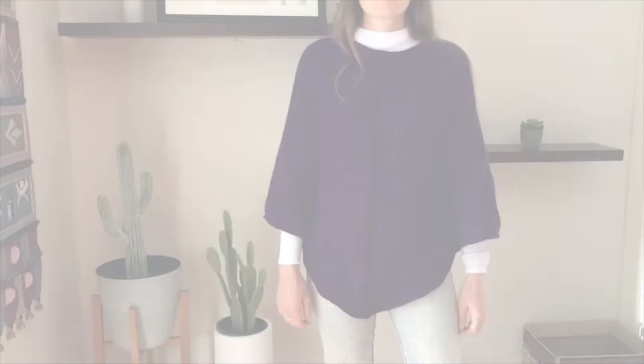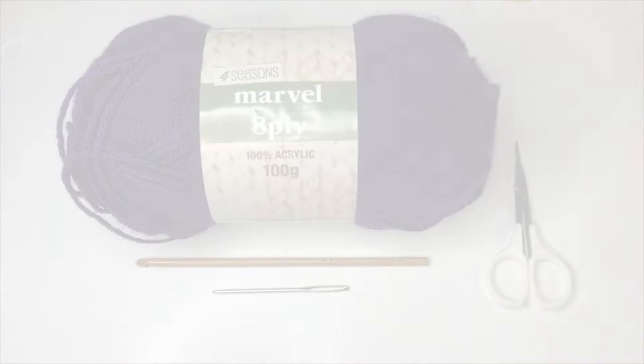Hi, welcome or welcome back. In this video I'll show you how to make this modern crochet cape. It's easily adjustable for size and I show you how to do that in the video. I will also include sizing and pattern details in the description. If you have any questions please leave them in the comments.